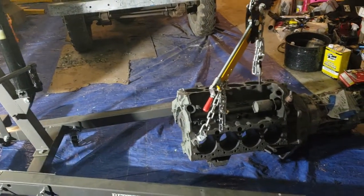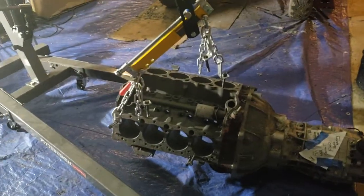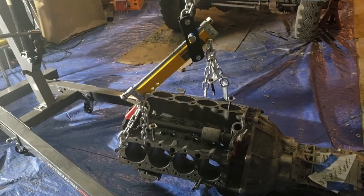Next time you see the engine, it will be built. Actually, I'll have shots of the machine work. Take it easy.